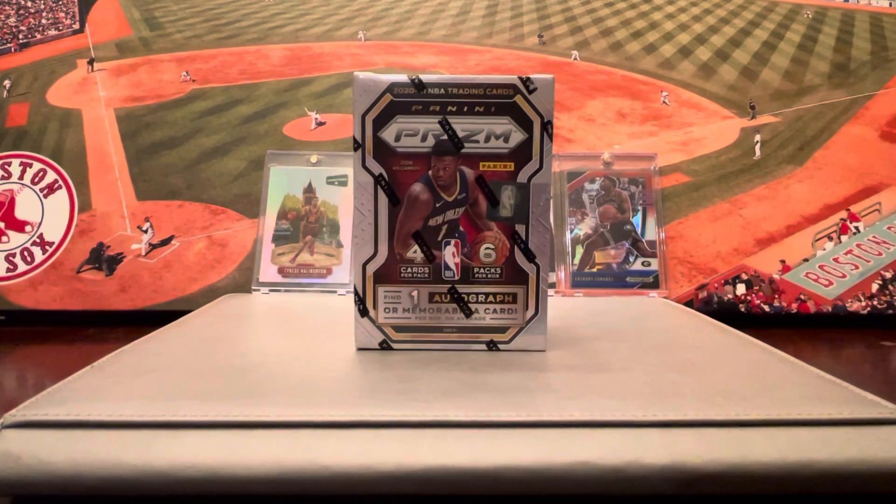Welcome to Code True Sports. Today we are breaking a Panini Prism Basketball Blaster.